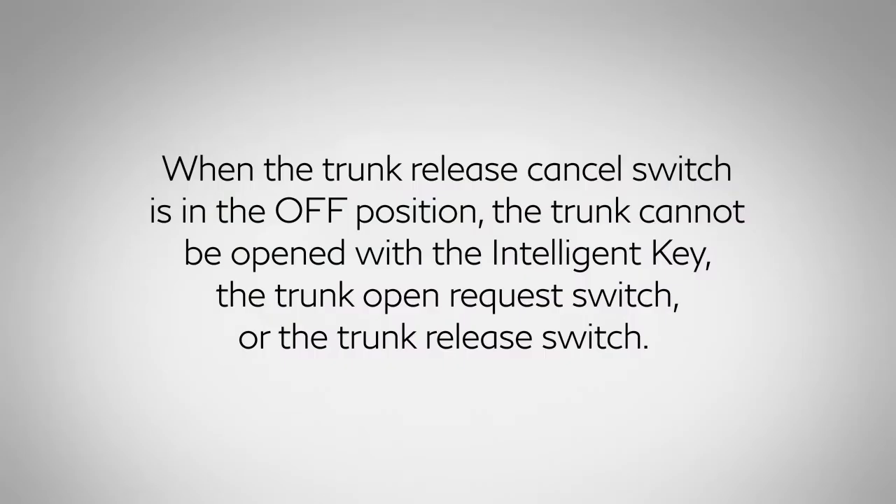When the trunk release cancel switch is in the OFF position, the trunk cannot be opened with the Intelligent Key, the trunk open request switch, or the trunk release switch.